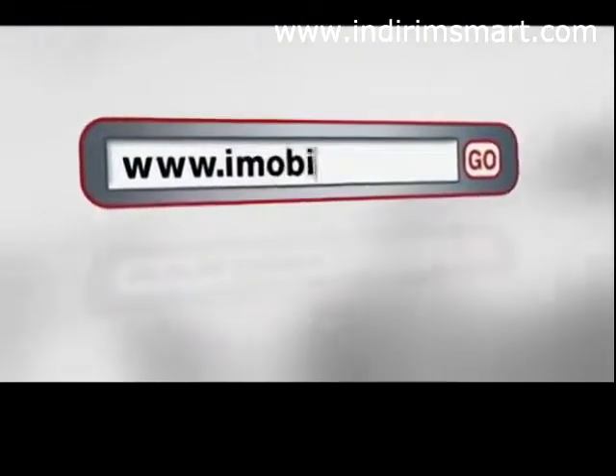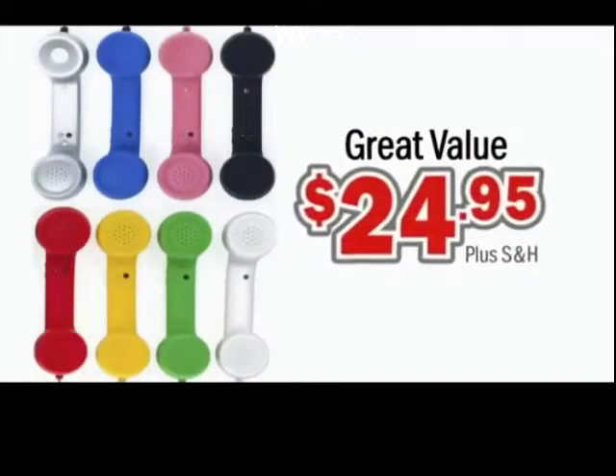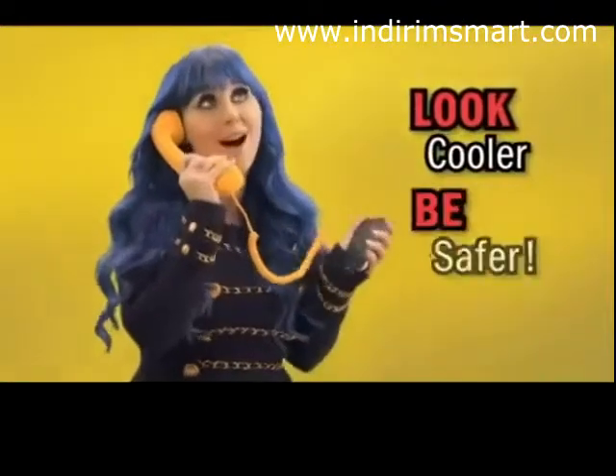Go to iMobiPhone.com right now to receive your very own iMobi phone for just $24.95 — a great value to look cooler and be safer.